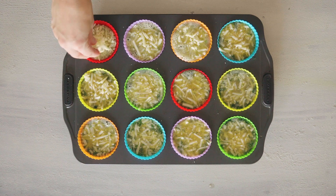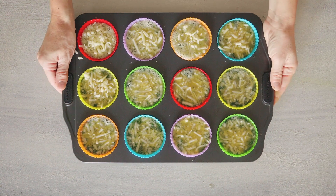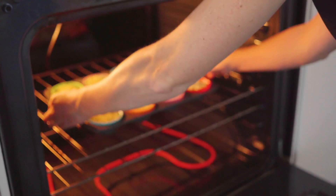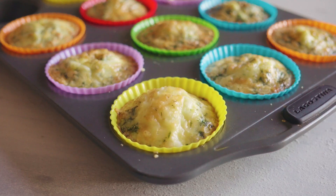Sprinkle some mozzarella cheese on top of each individual egg muffin and place it all in the 350 degrees Fahrenheit preheated oven for 20 minutes. When you take them out, little domes will have formed, but don't worry — after about 10 minutes of cooling time they will come down and be fairly flat.